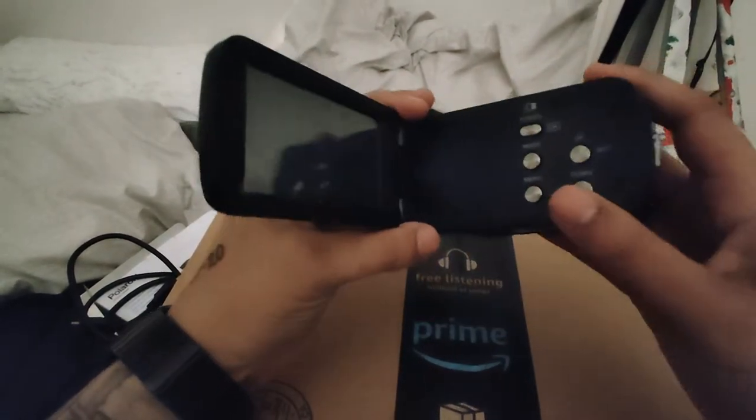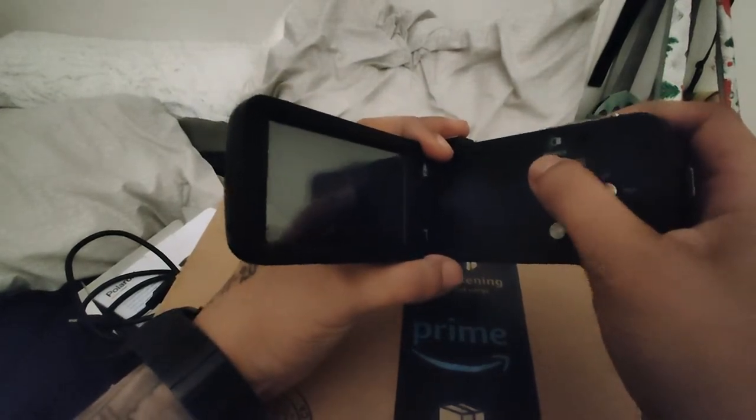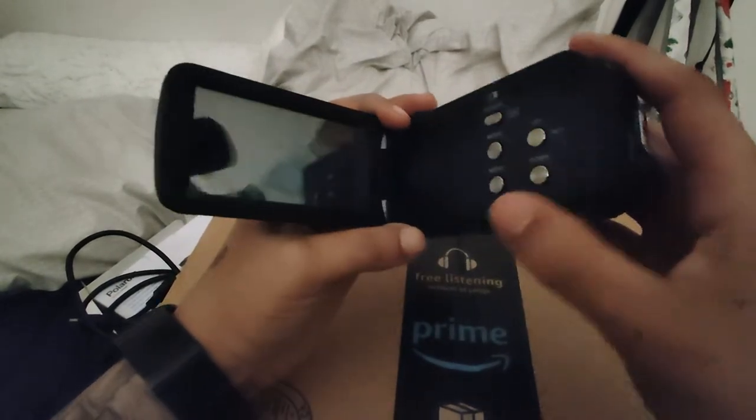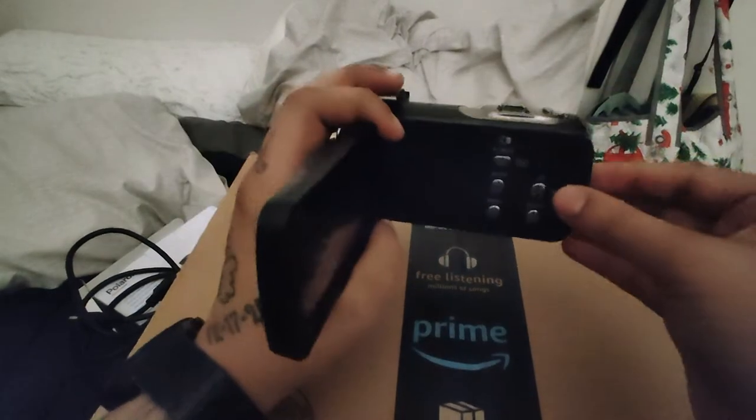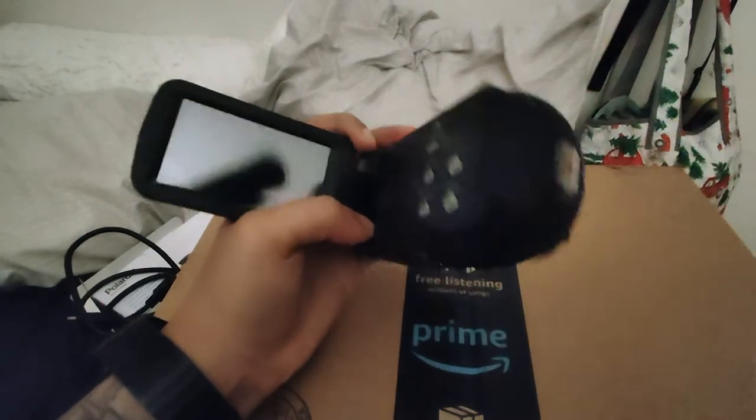Let's see how we turn this on — power button right here. It's not charged, so I need to charge it. I'll charge this really quick and I'll be right back.